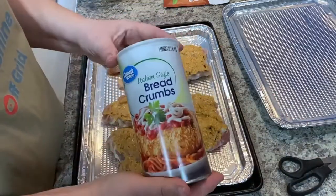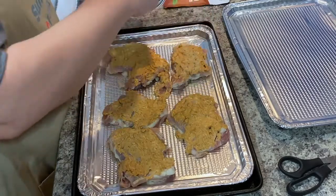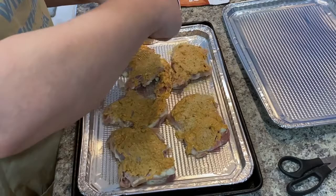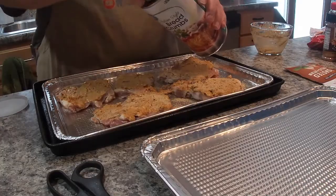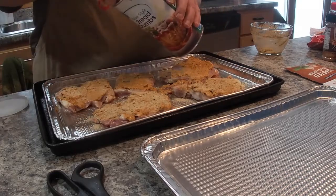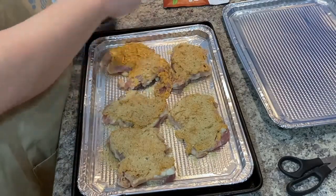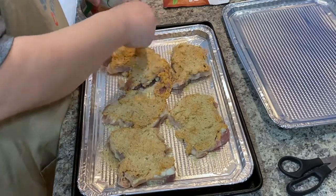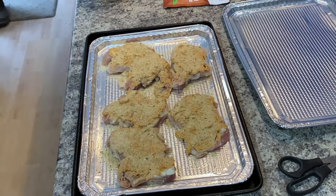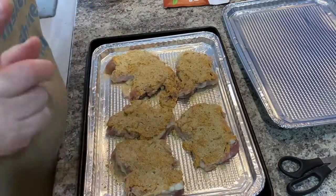Now I've got some breadcrumbs — these are Italian style, you can use whatever you want. I just sprinkle it over the top — you can do as little or as much as you want. You could also dredge it in the mayo mixture and then dredge it in your breadcrumbs if you want; this works fine for me and it's less mess. Alright, we're going to put these in the oven at 425 for about 25 minutes and we'll see how they look when they come out.